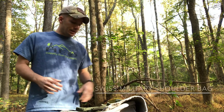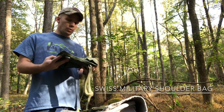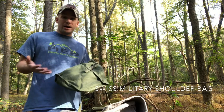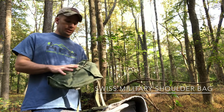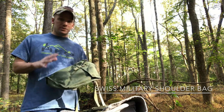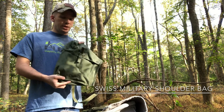First off, let's take a look at one of the actually most affordable items that I got off their website. These were on clearance — I picked these up two for five dollars, basically. They're practically giving them away. I really like this bag actually. Unfortunately it doesn't appear that they have it on their website anymore, but I was able to snag two of them. This is advertised as a Swiss shoulder bag.